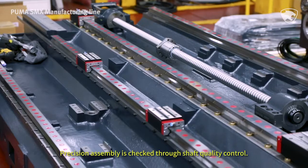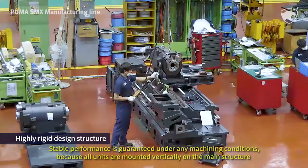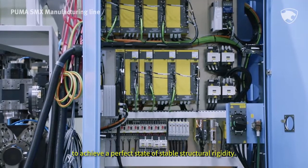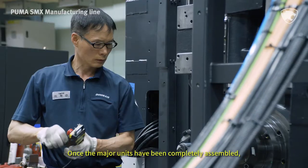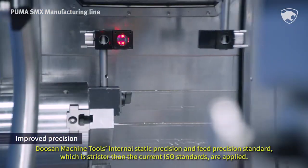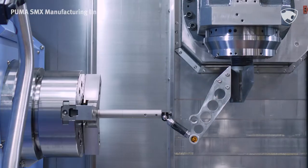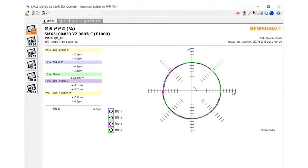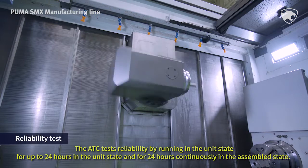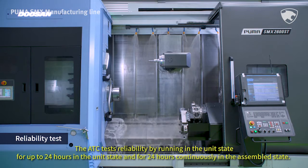Precision assembly is checked through shaft quality control. Stable performance is guaranteed under any machining conditions, because all units are mounted vertically on the main structure to achieve a perfect state of stable structural rigidity. Once the major units have been completely assembled, Doosan Machine Tools' internal static precision and feed precision standards — which are stricter than the current ISO standards — are applied. The ATC tests reliability by running for up to 24 hours in the unit state, and for 24 hours continuously in the assembled state.